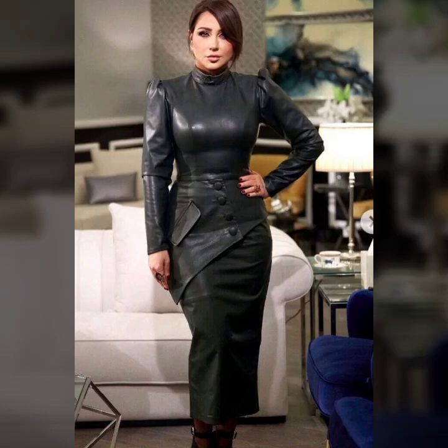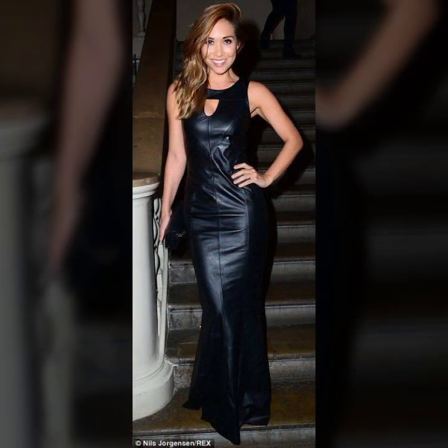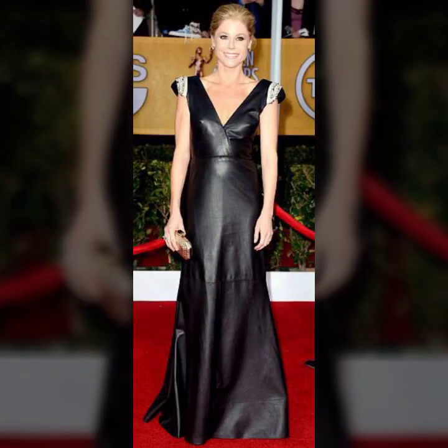Hello everyone, welcome back to my YouTube channel! How are you? I hope you are fine and doing well with good health and happiness, and you have a lot of fun in your life. This is me, Asya, and today I will show you in this video a very stylish and latest collection.